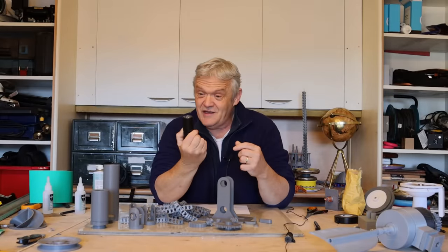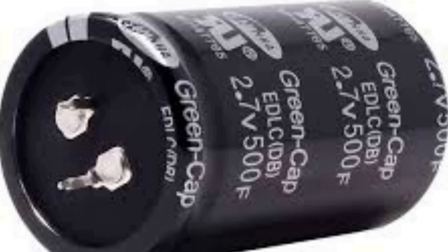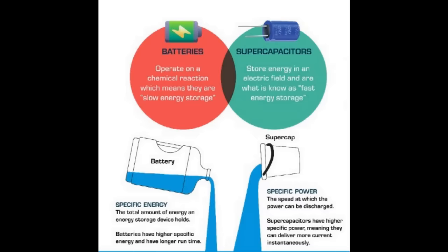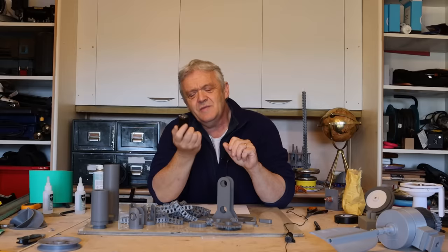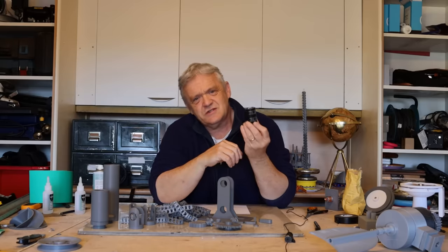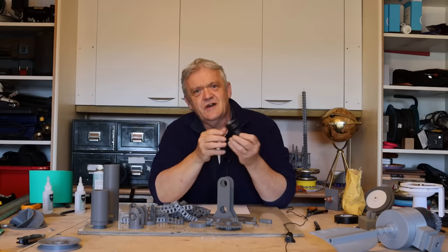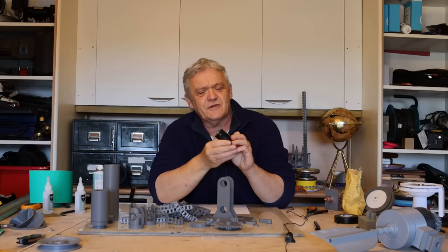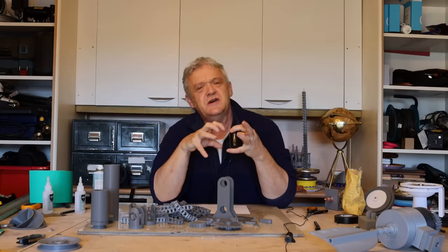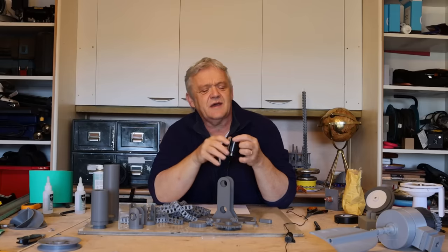This is a supercapacitor. It's an amazing invention. People tell you it has a serious drawback - it can't hold a lot of energy - and although that's very true, it has a serious advantage that is now becoming indispensable. It can take an enormous amount of energy and then feed it back out. It's the electronic equivalent of a sponge - it sucks that energy in and then feeds it gently back out again.